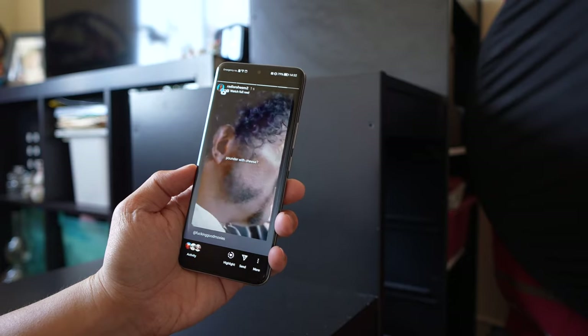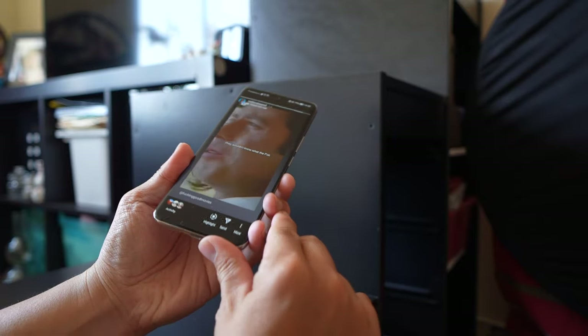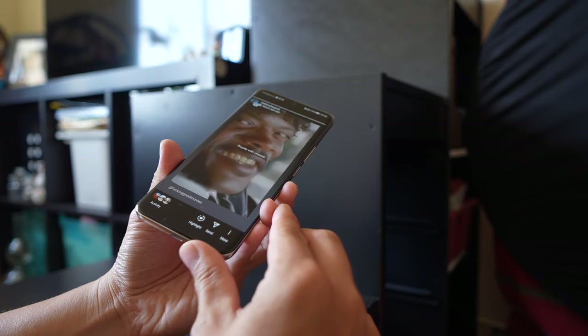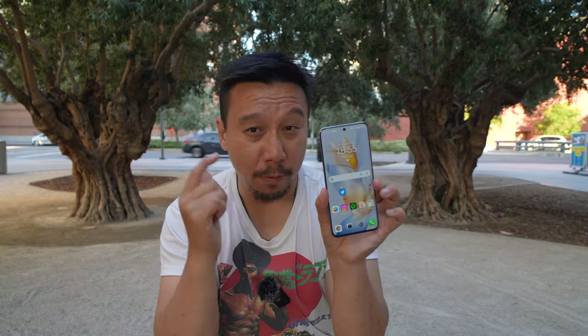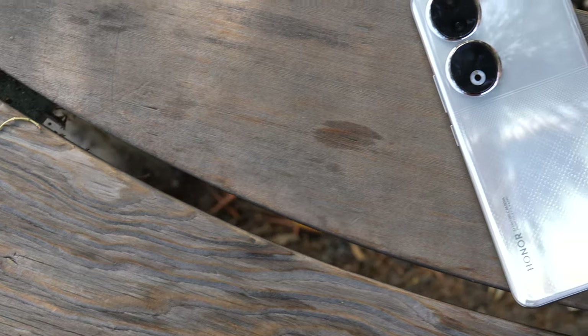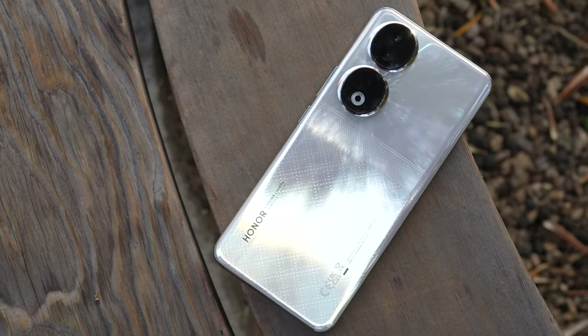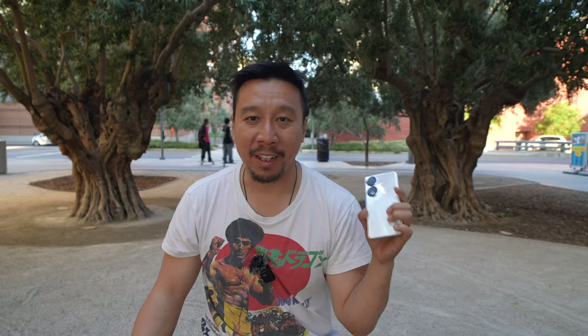There's also only a single bottom-firing speaker — no stereo speakers — so you can easily muffle it depending on how you hold the phone. So in terms of hardware nitpicks: single speaker, no wireless charging, no IP rating — that's it. Everything else, from the beautiful screen to the great in-hand feel, the back texture, and the camera module design, looks and feels premium. If you're in the market for a mid-range phone with a great screen, great camera, and comfortable feel, the Honor 90 should be near the top of your consideration.